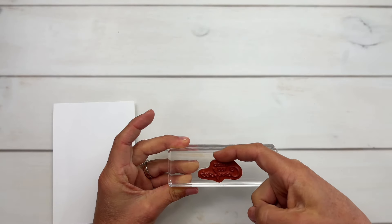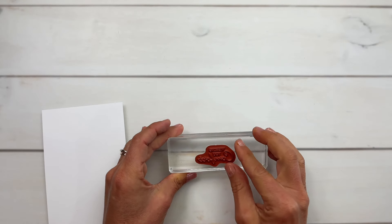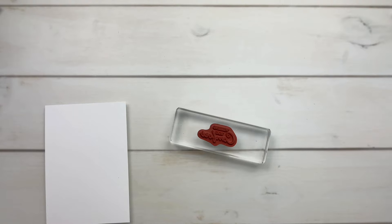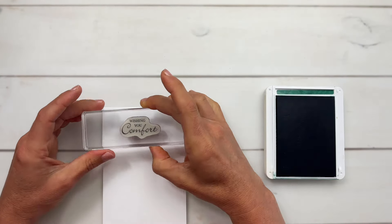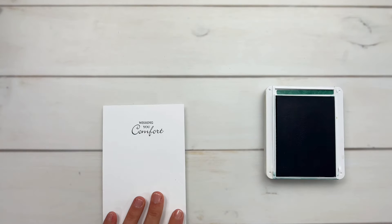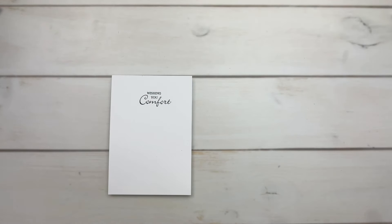Now if the top of the stamp is kind of wavy or a different height on one side versus the other, you have to ignore that and just look at the words. I think my words are going downhill a little bit — I'll adjust slightly. That looks better to me. Now let's stamp. I'm going to stamp this once. I just have to make sure that the top of my block is straight with the edge of my paper. Look at that — nice and straight! It doesn't always happen, but when you do what I just shared, it works well.